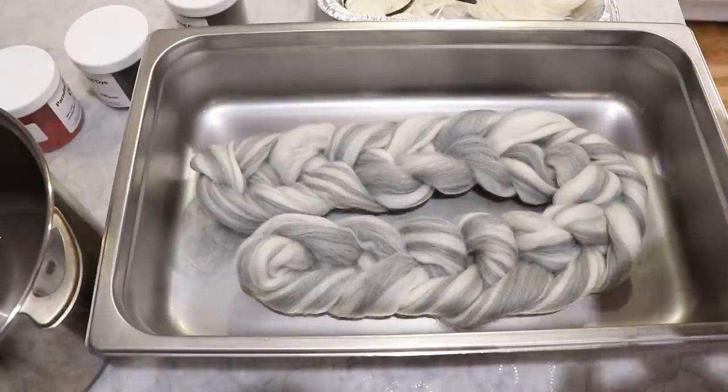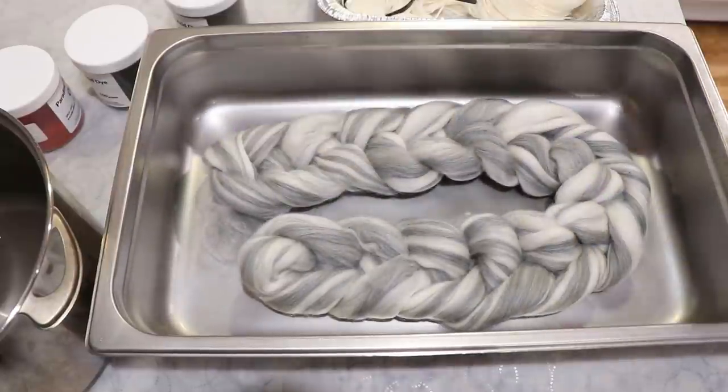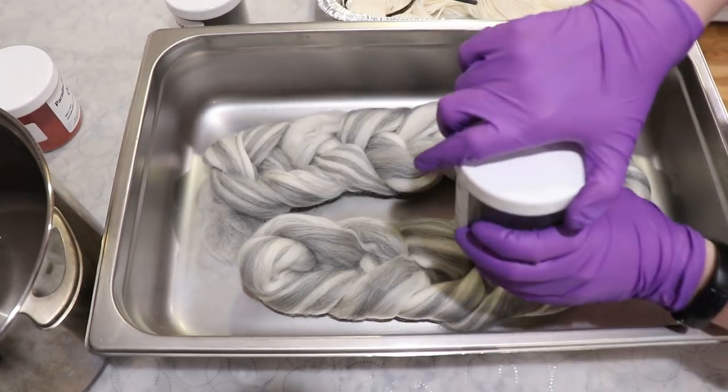I think the way I want to do this is go red, orange, brown — and then the colors will move out of their respective areas. But I think that's the way I want to try to do it, so let's start with the red.